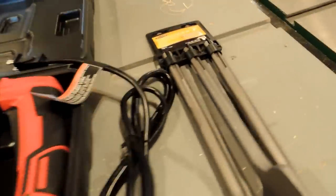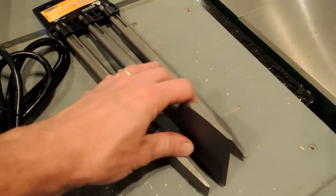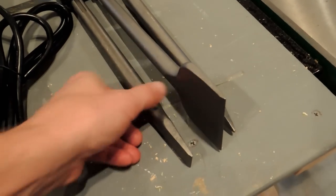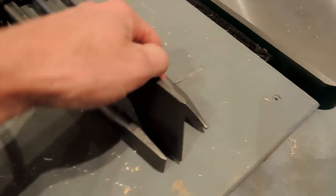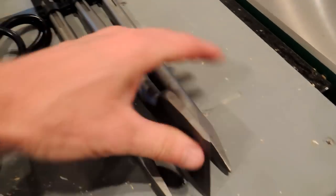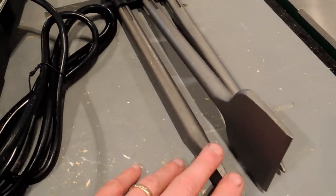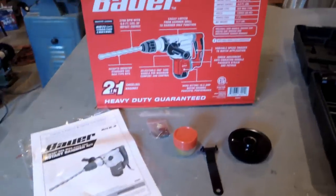Now, what they don't include are the chisels. Harbor Freight had those for $49, which isn't cheap — I imagine that's where they're making their money. They give you a smaller chisel, a larger one, and a pointed one. For me, I'll probably use one of the two flat ones for what I'm trying to do. So that's the general layout of what you get in the box.